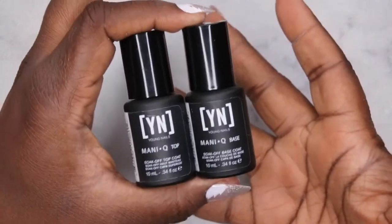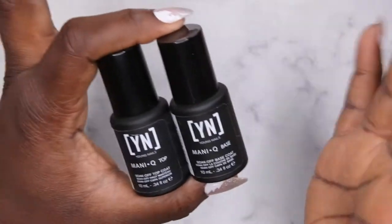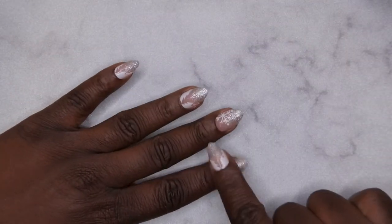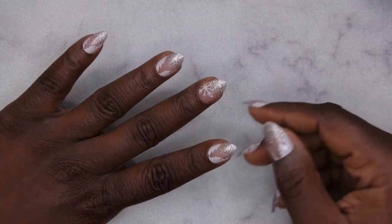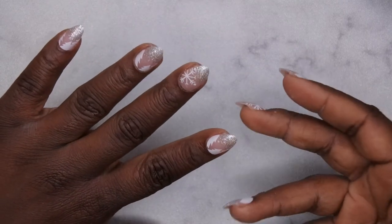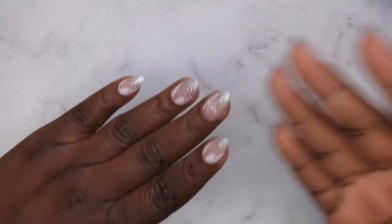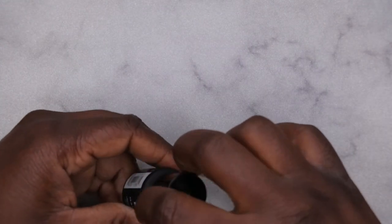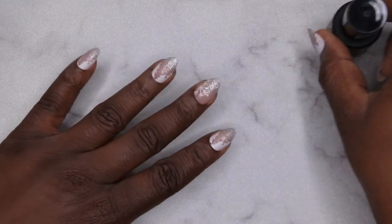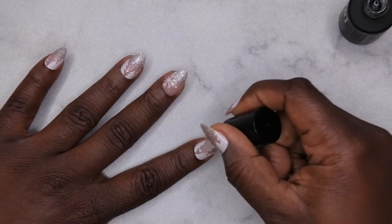Next, I'm going to go in with my gel base and top coat. Since I used the Young Nails Speed Clear Acrylic, I'm going to use their base and top coat — this did come in my mystery box. You don't technically need a base coat; you could just go in with the gel top coat and be fine. But sometimes the surface of the press-on nail is so smooth that the top coat kind of peels off. So this is my first time trying the base coat first, just to make sure it doesn't peel and to give the nail a little more strength. I'm going to do a really thin layer of base over all the nails.